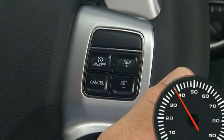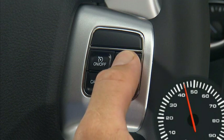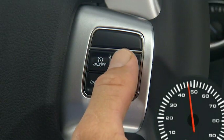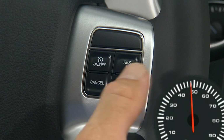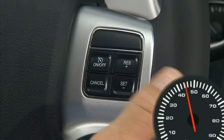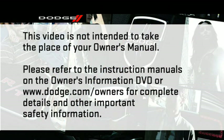When the cruise control system is on, your speed can be increased by pressing and holding the Resume Plus button; release the button when the new desired speed is reached. Simply tapping the Resume Plus button will result in a 1 mile per hour increase in speed for each tap — tap 3 times and your speed will increase by 3 miles per hour. To decrease speed, press and hold the Set Minus button; tapping it once will result in a 1 mile per hour speed decrease for each tap. Please refer to the instruction manuals on the Owner's Information DVD or dodge.com/owners for complete details and other important safety information.